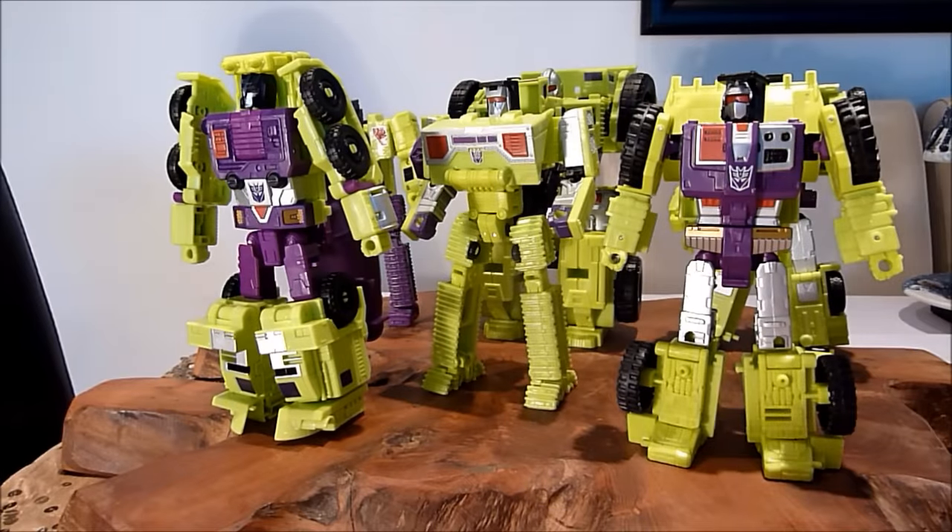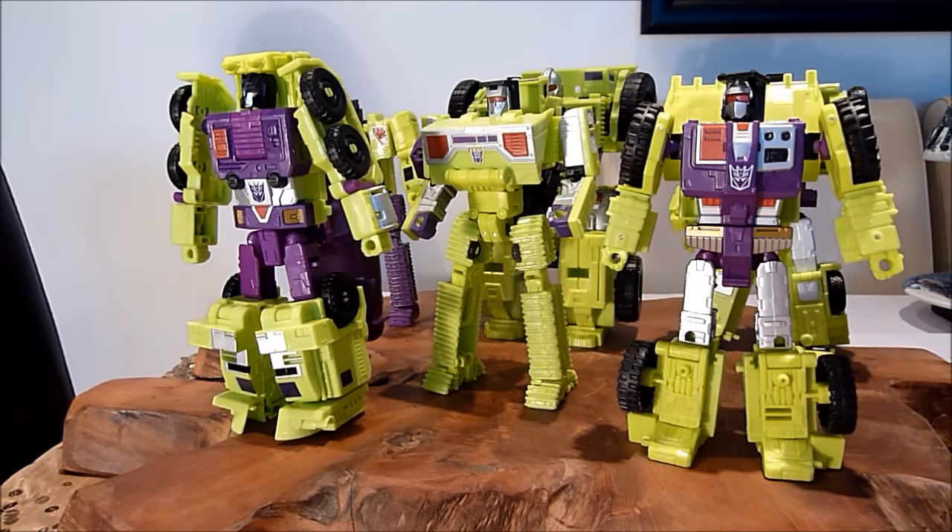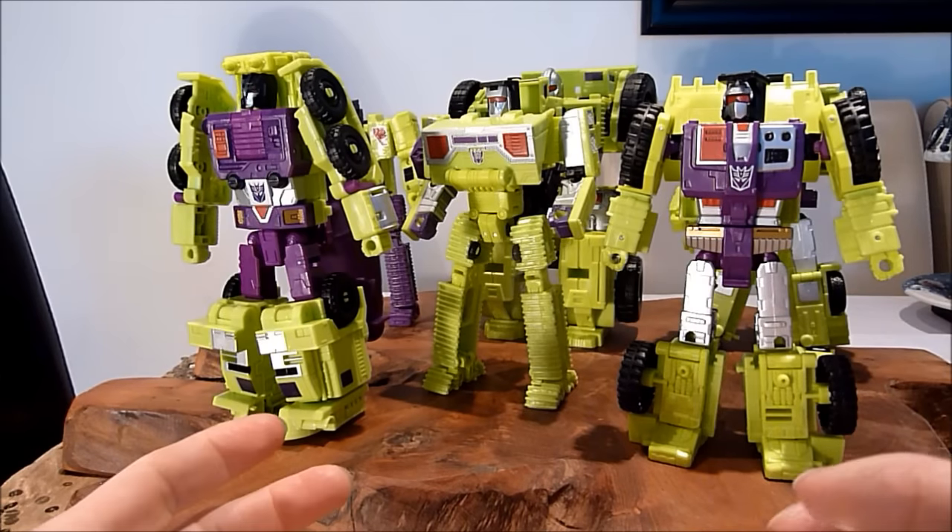I have them all transformed into their robot modes. The transformations are actually fairly easy — even the most complicated ones, which you could say are Bone Crusher and Scavenger, maybe to a tiny degree Long Haul, but not really. Easy to follow the instructions; I just used a couple of YouTube videos. It just falls into place. Over-complicated transformations can be a bit too much sometimes, so it's nice to have an easy one. Just keeps it simple and I love it.